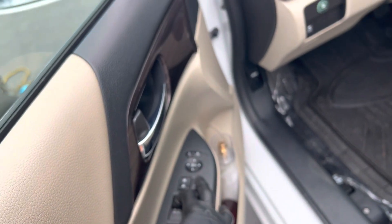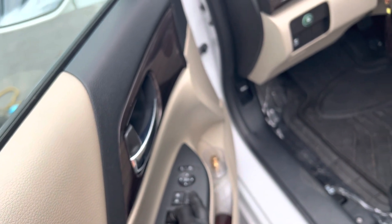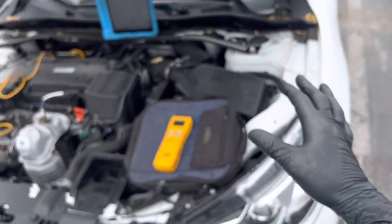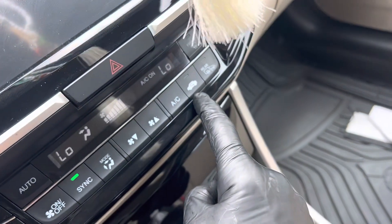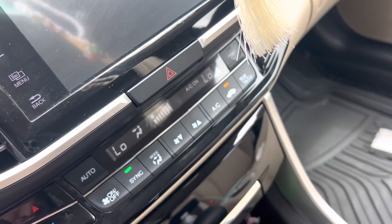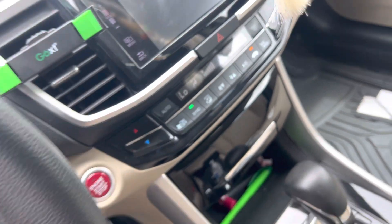Remember, a lot of new vehicles are variable displacement compressors and they do have clutches. Now all the doors and windows are closed. I didn't put it on recycle — let's put it on recycle so we're not putting hot air from outside over the evaporator. We're going to take the load off of it. Now let's hit recycle — right there. We're now in recycle mode.